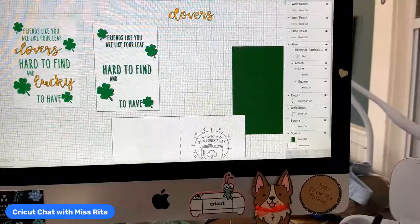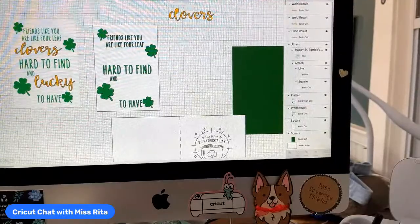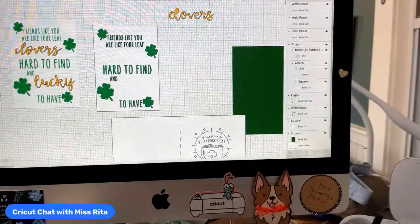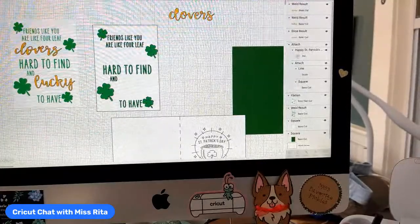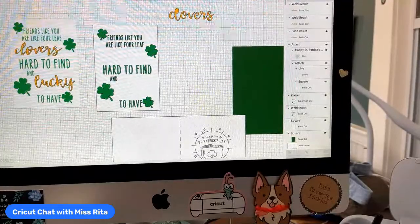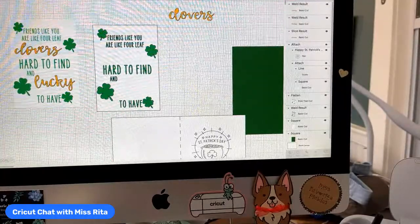There are two kinds of presses coming out. There's the EasyPress 3, which is going to come out in mini size, 9x9, and 12x10. They are all the same color, which is arctic blue. Only the 9x9 and the 12x10 will work with the app — the mini will not. The HotPress will work with the app as well, so there are only three machines that work with the app. The AutoPress has its own pod for controlling temperature and settings.